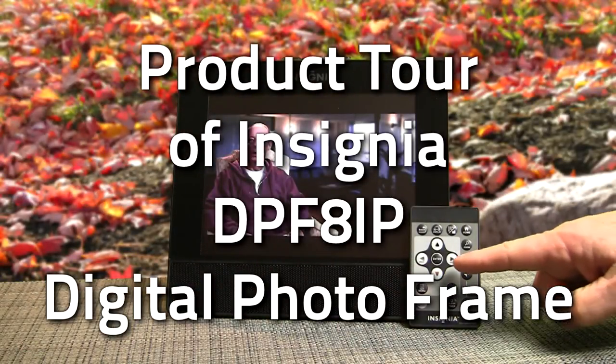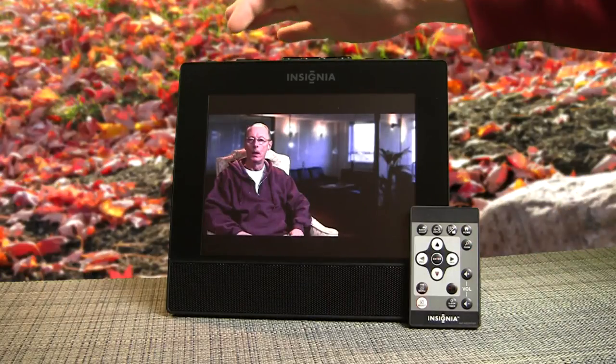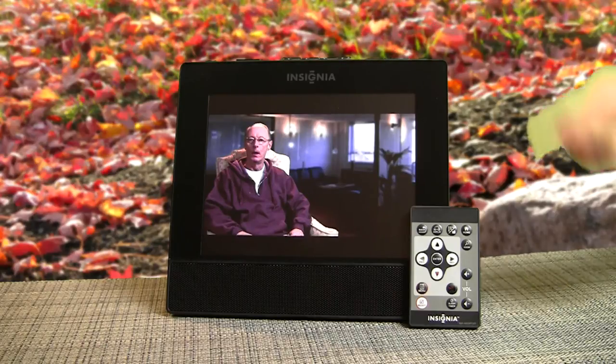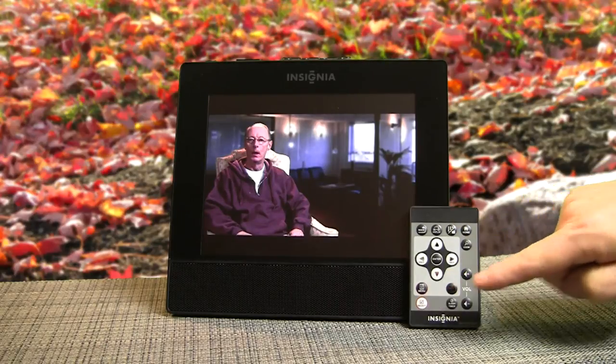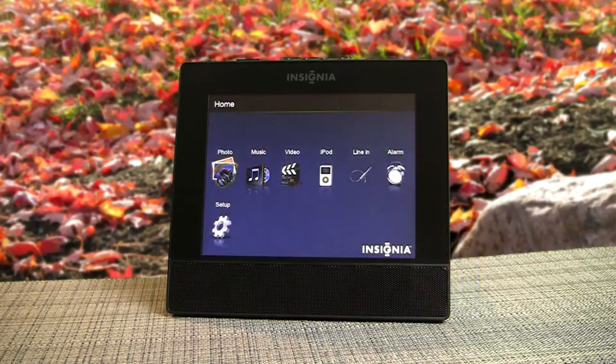Here's my Christmas gift — I'm showing the remote control, which corresponds to control buttons across the top of the player. You can either use the handheld remote or control it directly from the top of the player.